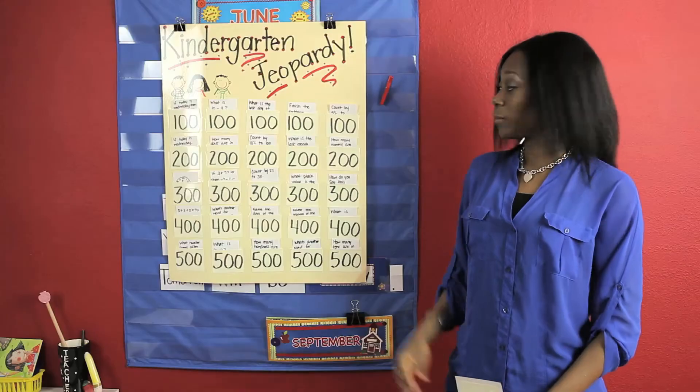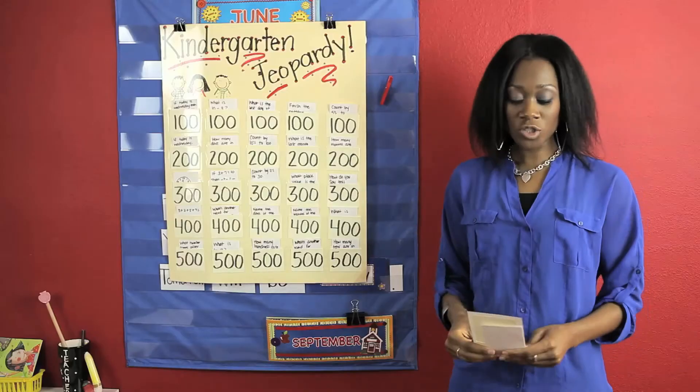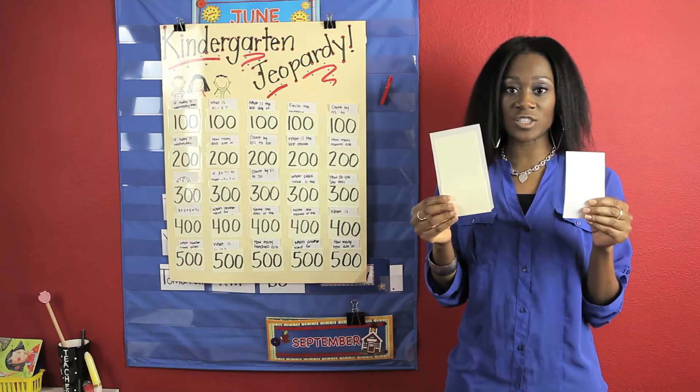First, you want to start off by purchasing a large poster board. You also want to purchase pocket stickers as well as index cards.